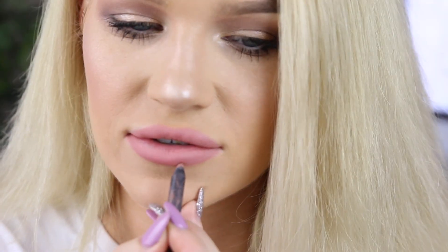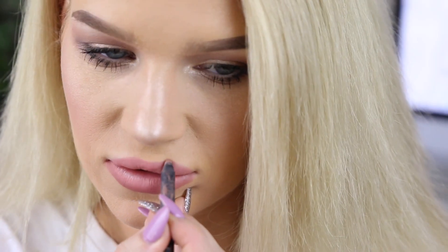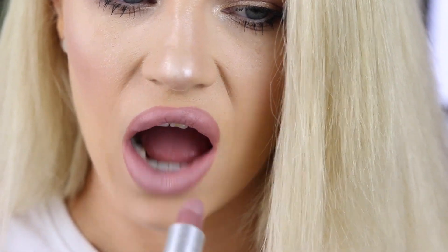Next, I like to take a lip liner that is slightly darker. This one is the Dolce K from Kylie, and I'm just going to go around the edges of my lips one more time. Then I like to go in with my favorite lipstick. This is the MAC Really Me lipstick. You don't have to use this color, but just try and use a color that's a little bit lighter than the one you lined your lips with the second time.